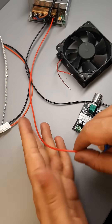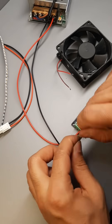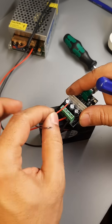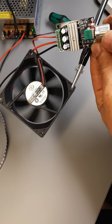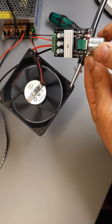Alright, let's dive in. I'll walk you through the wiring, installation, and demonstrate its operation. Thank you.